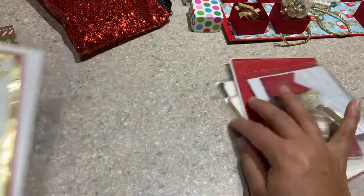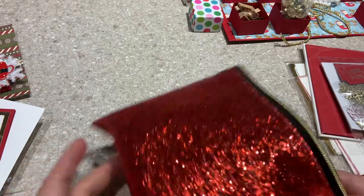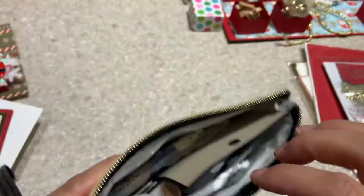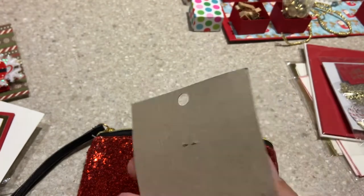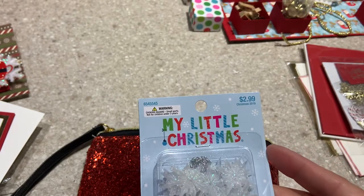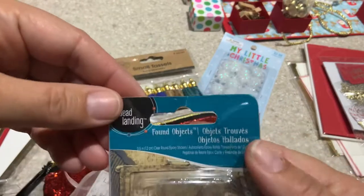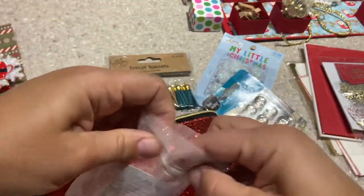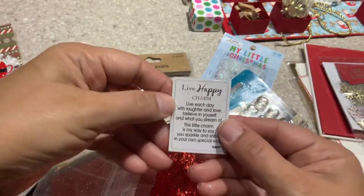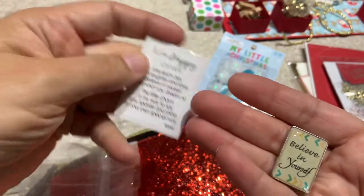Look at how sparkly this bag is! Oh my gosh, she sent all sorts of goodies in here. It's so sparkly and it doesn't leave glitter, which is nice. In here we have my little Christmas string — 'Snow and Ice,' very cute. And then we have some tassels and some clear round epoxy stickers. And this is in a cute little organza bag — it's a charm. It says 'Believe in Yourself' and it comes with a little card.